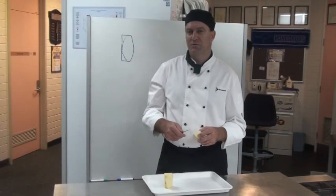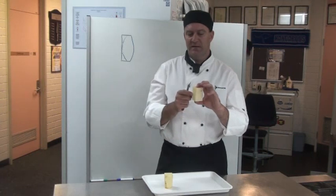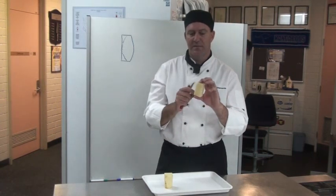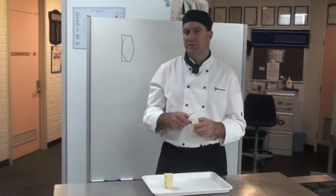What I'm going to do now is demonstrate a turned potato. I've cut the potato into a rectangular shape, which is going to make it easier to get our eight sides for our turned potato.